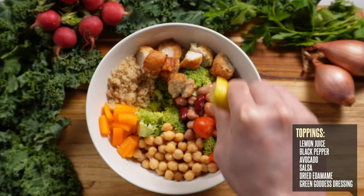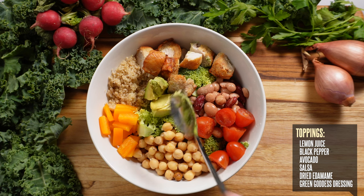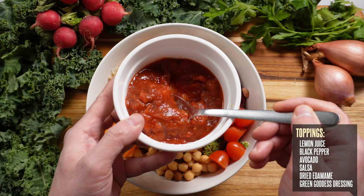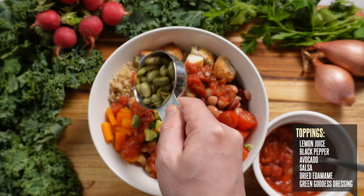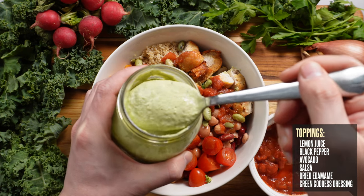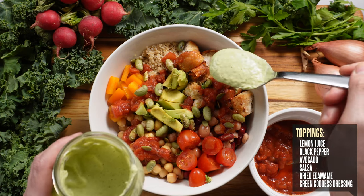Squeeze some lemon juice, hit it with some black pepper, add a few chunks of creamy avocado. And for this bowl, I'm also going to add a few spoonfuls of salsa. I'm going to top it off with some dried edamame for a bit of crunch. And finally, we're going to take a spoonful of our green goddess dressing, which for this bowl I'm going to use as a dip on the side for the chicken.